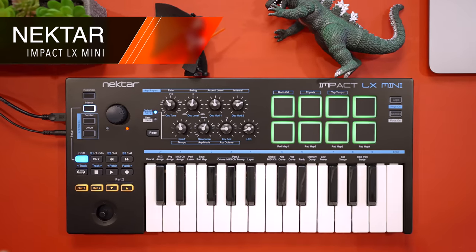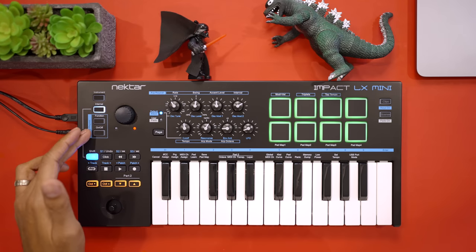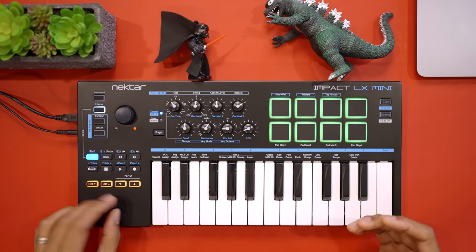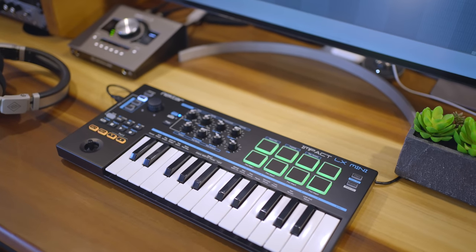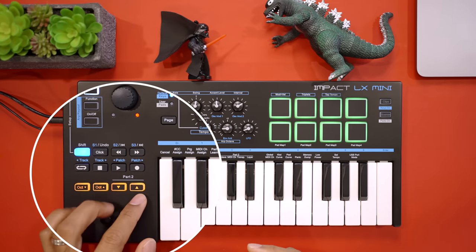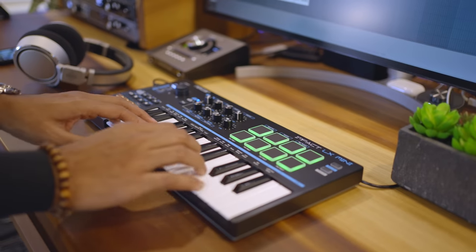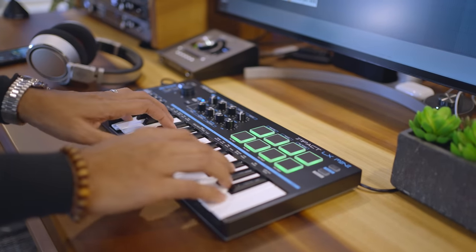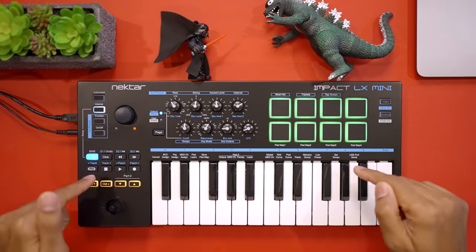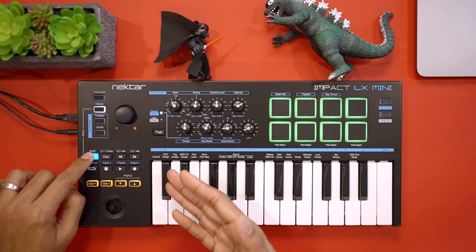The Nectar Impact LX Mini is the newest keyboard in this list and it checks most of the essential boxes: transport controls, arpeggiator features, eight pads, and eight knobs — though these are not endless. The LX Mini has a joystick for pitch and mod that I'm not a huge fan of, but this keyboard does have some new tricks up its sleeve. It has a Part 2 feature which you can use to switch octaves, transpose, or change MIDI channels temporarily while playing. You could use this to play one instrument and quickly switch to another and back again.